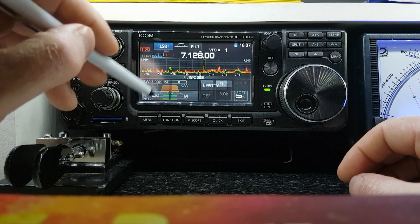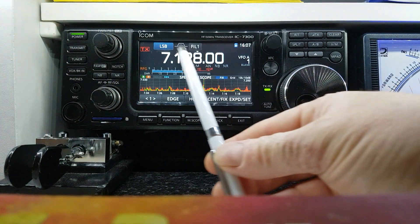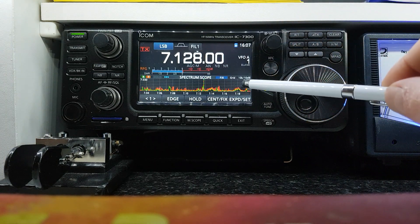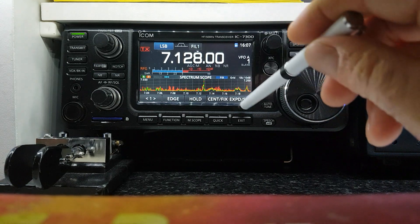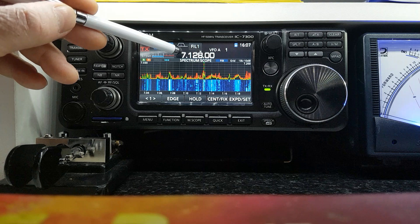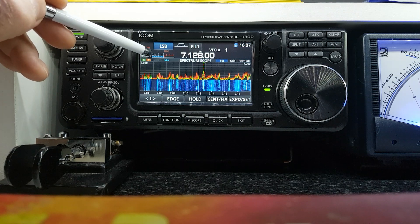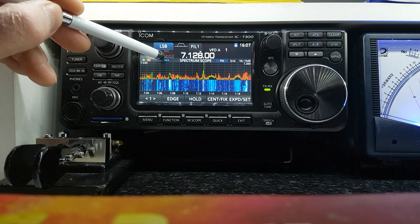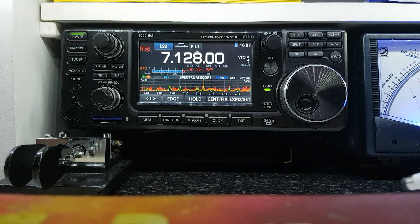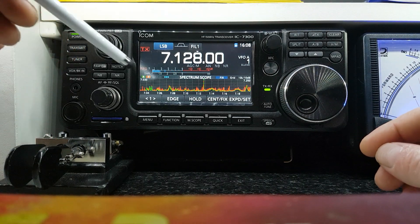The scope is very handy. I find that when you have the display in this configuration — where the frequency is big and you just have the band scope — the S-meter is bigger and easier to read. When you hit expand and have the waterfall on the bottom, it squashes the frequency up into the top and the S-meter beside it, and I find that harder to read. It can make a signal look like 5 dB over 9 when it's actually closer to 15 or 20 dB over 9, just because it's so small on that screen.